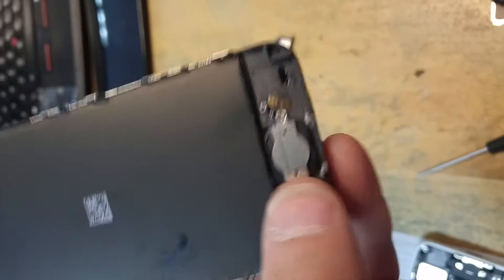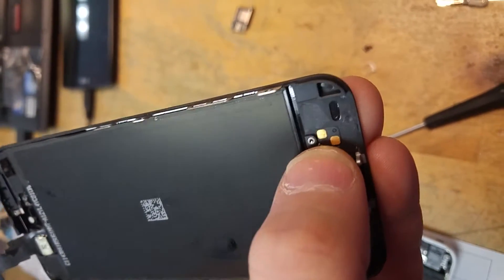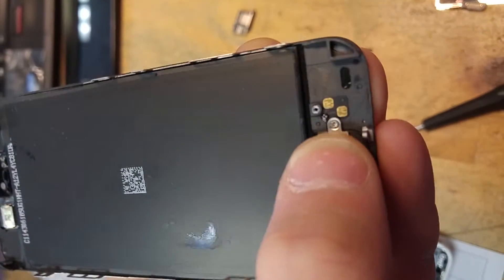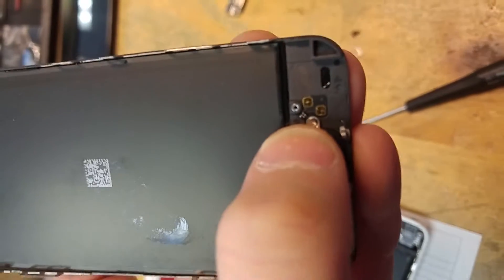We could try to re-solder that, but that'd be a pain in the ass and could cause you heartache later and make you look stupid in front of the customer. So be sure to hit these adhesive parts with a little bit of heat.